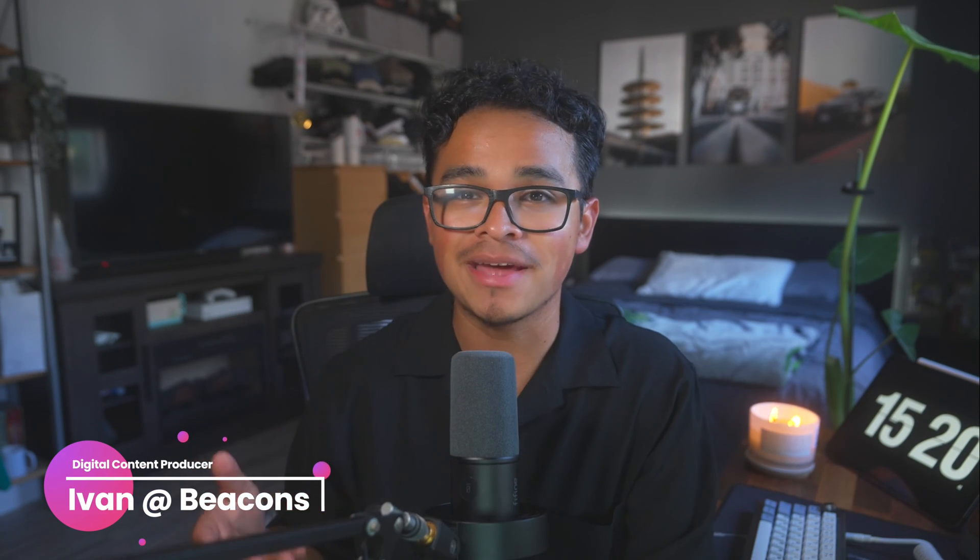Hey everyone, and welcome back to Beacons 101, your go-to channel for mini tutorials on all things Beacons. I'm Ivan, your videographer and social media manager here at Beacons, and it's my mission to make sure you know everything there is to know about Beacons. And when I say everything, I mean it.